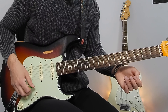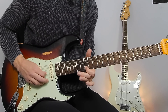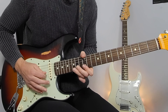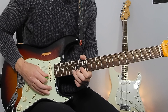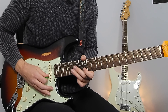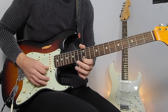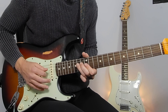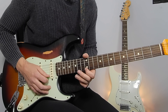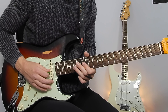Up next is that long descending pentatonic lick, starting on the 15th fret. Bend up to the 17th, hitting the 12th on the E string, 15 and 12 on the B, 4 on the G, straight back up to that 12th fret on the E string. Then 12 and 15 on the B, 12 — that blues note on the G string.